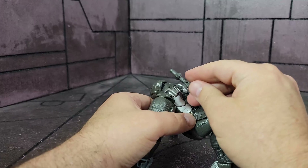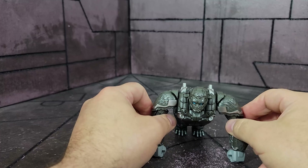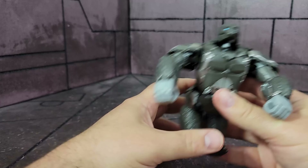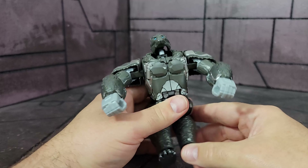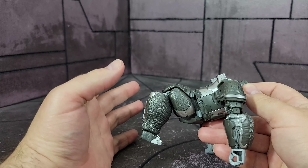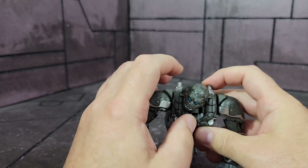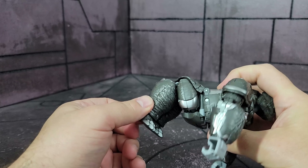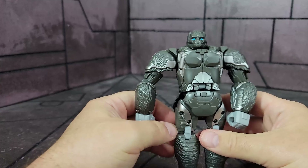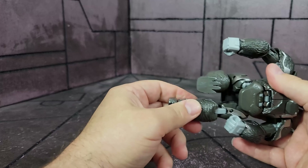In gorilla mode you can store the weapons on the back just like in robot mode, though I prefer to keep them off since it is a gorilla. A couple of things I'd like to have seen: this chest piece could have some way to clip in so it doesn't come undone when you move the arm back into robot mode, and it could clip in a little better overall. But it doesn't look too bad since the colors match — similar to Kingdom. The head is articulated up and down and can look around a bit. The arms are the same. You could kind of make it stand upright in a humanoid gorilla form if you extend the legs.